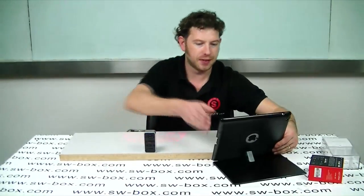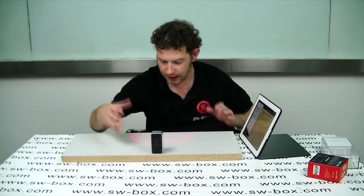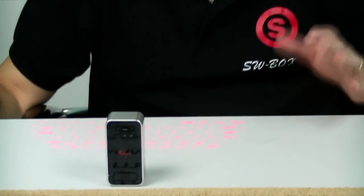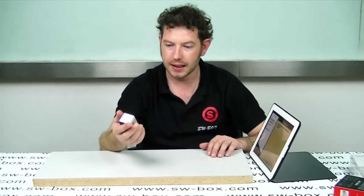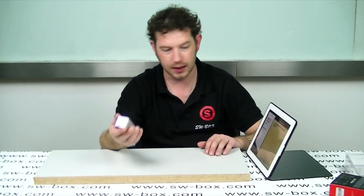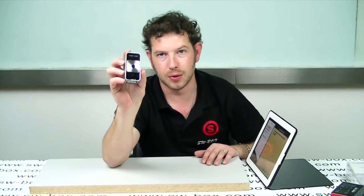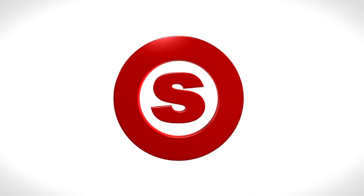Basically, all I want to say is if you're interested in saving space on your desktop, or you're just a gadget fan like me and you want something new and cool, then this Magic Cube is definitely what you need. It's such a cool, easy product to use, easy to set up, and it functions brilliantly. So if you're interested in this sort of product, come to SW Box. Thanks a lot, guys. Bye-bye.